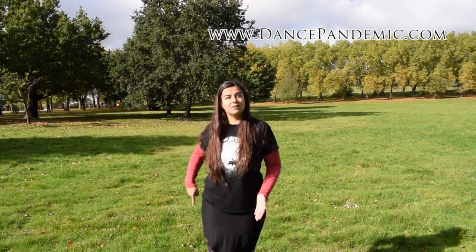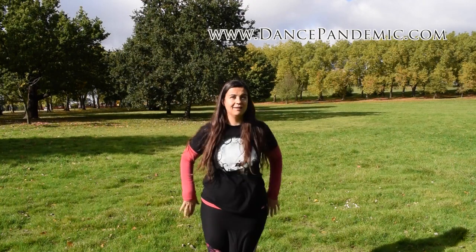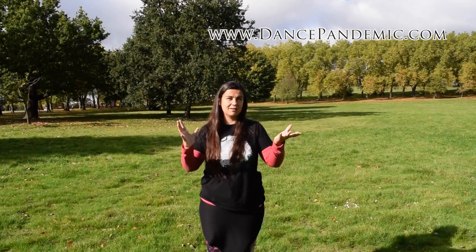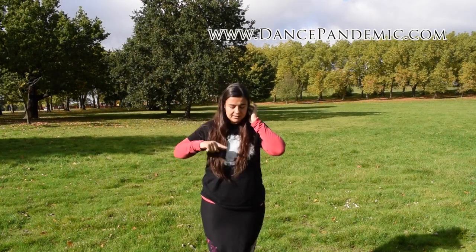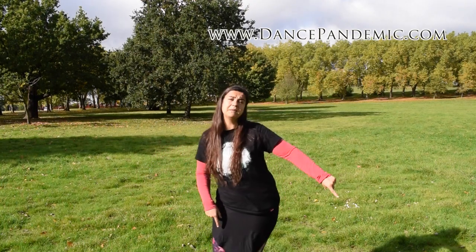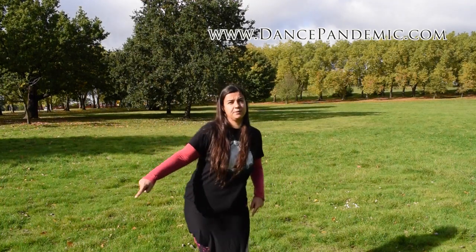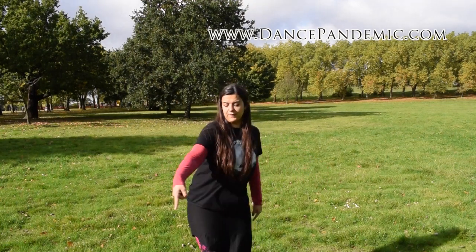The other way to understand this figure of 8 is as if you were drawing circles on the floor. I'm going to do it now giving you my back so you can just copy my body. If you draw this figure of 8 on the floor with your hip, you will be drawing circles — one circle on each side, in this direction.